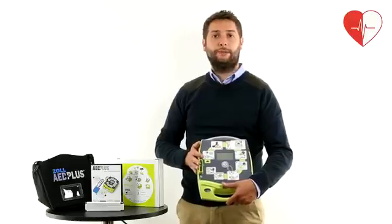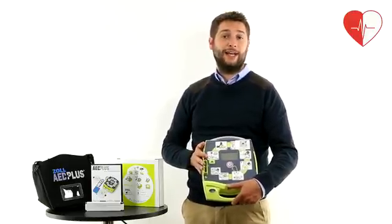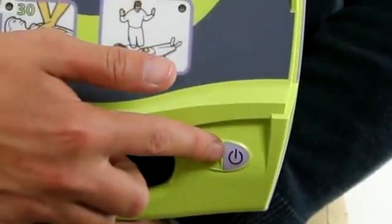A monthly self-test automatically checks all of the unit's functionality, the status of the pads, and of the power supply. A manual test of the unit can be carried out by holding down the power button for more than five seconds.